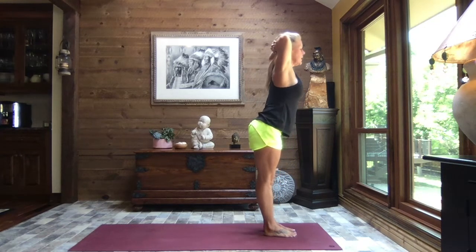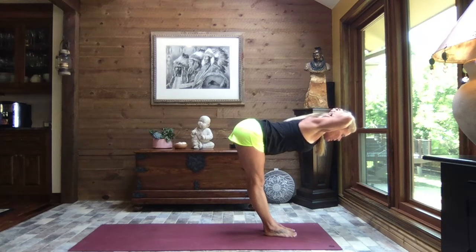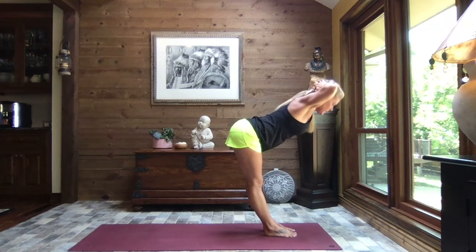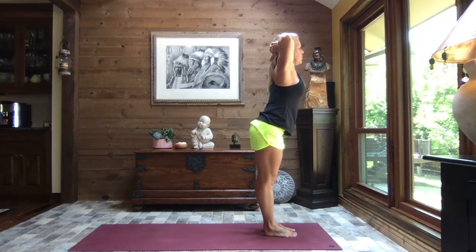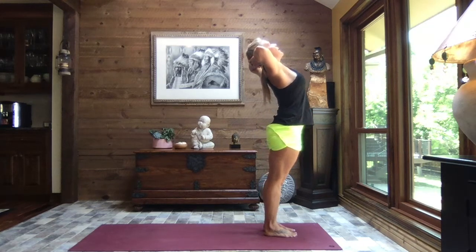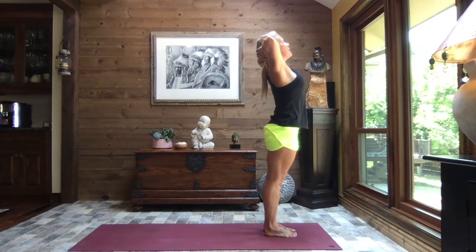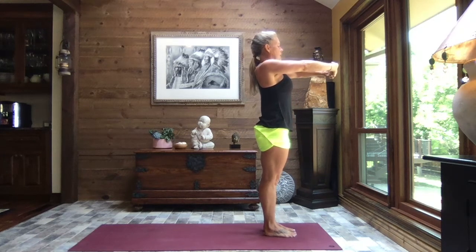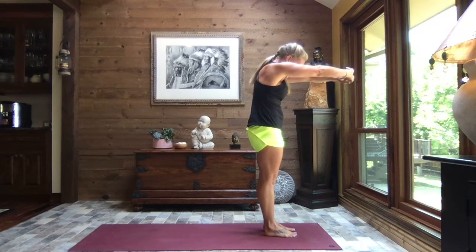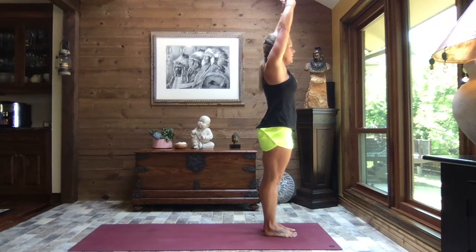Inhaling up nice and tall, core is strong, and again we hinge forward to that 90 degrees or above — less of an angle if you like. If you have super tight hamstrings or glutes, maybe you stop at 45, 65, or 70 degrees, or come all the way down to 90. Then rise — it's about listening to your body, challenging yourself but being kind. Once again opening your gaze to the sky. Inhaling up tall, interlace those fingers, keep them interlaced, press the palms to the sky, slowly lowering those hands to shoulder height, and as you exhale press the palms forward, spine back, chin down, creating space between those shoulder blades.